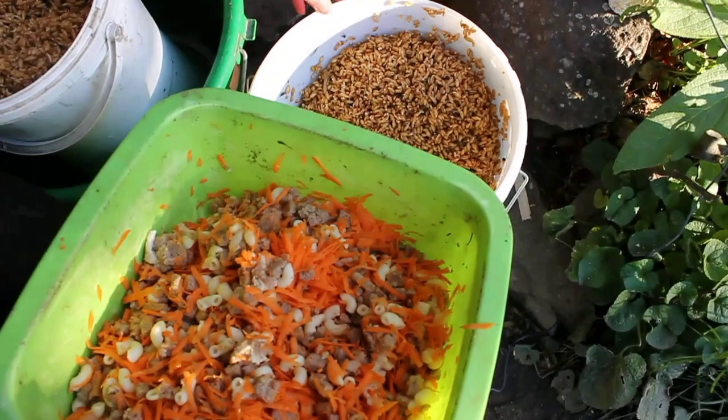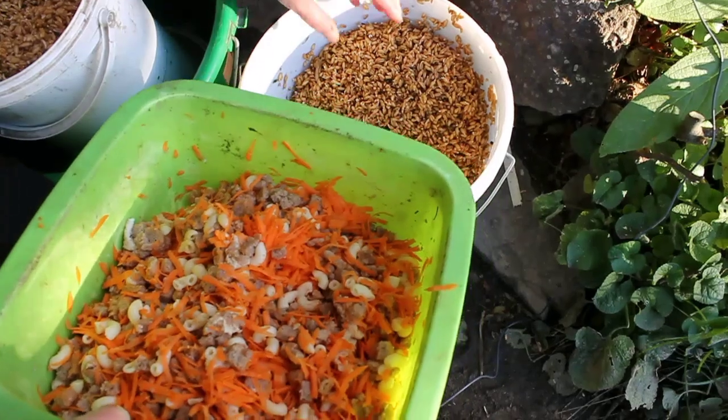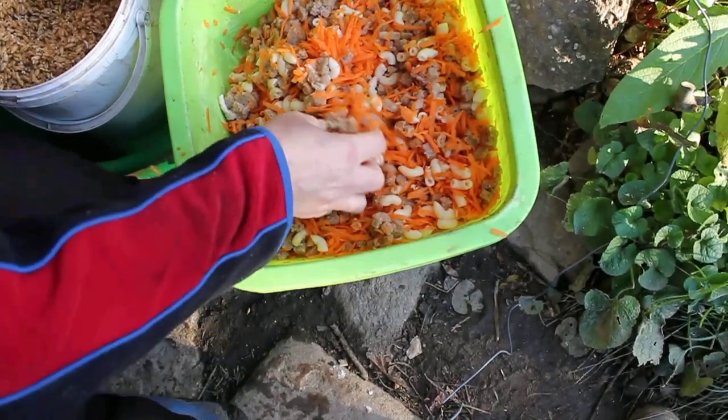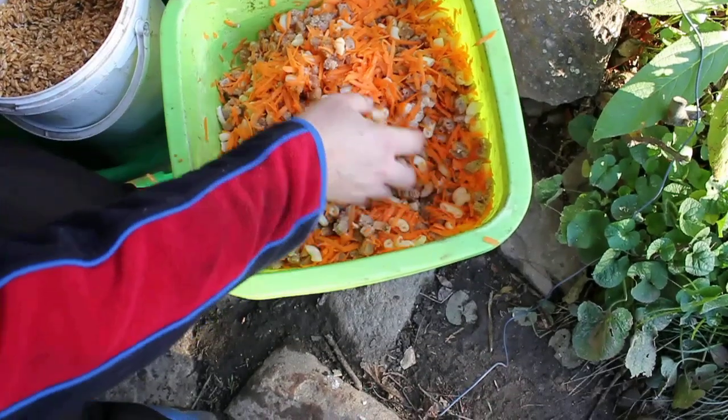We feed this food as a supplement, going with what they forage. What we normally feed in the morning would be the sprouted grain, and this morning we're mixing it in with whatever turns up — we've got some nice carrots, some scrap organic bread, and some organic pasta.